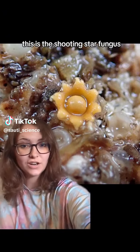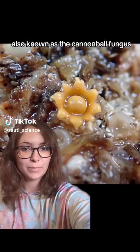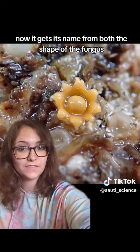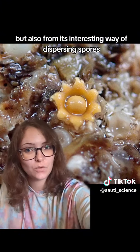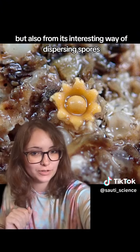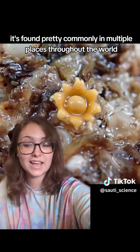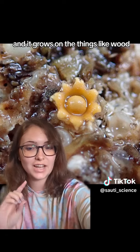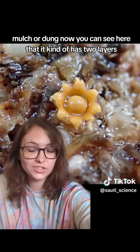This is the shooting star fungus, also known as the cannonball fungus. It gets its name from both the shape of the fungus and its interesting way of dispersing spores. It's found pretty commonly in multiple places throughout the world, and it grows on things like wood, mulch, or dung.